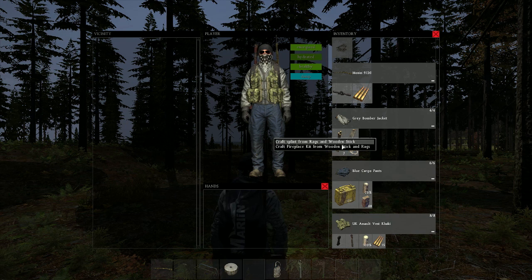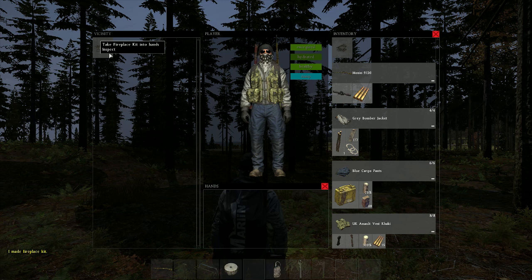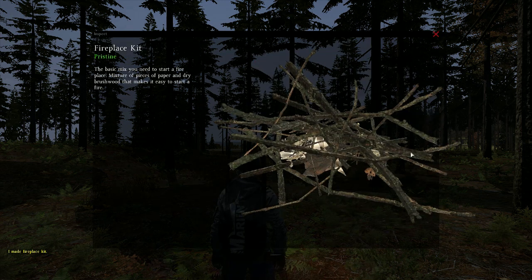First we're going to start with the recipe for the oven. This is pretty easy. All you need is your rags, some sticks, and also stones. First we're going to start off by using the rags on the sticks, which lets you make the fireplace kit. This is what the new fireplace kit looks like.